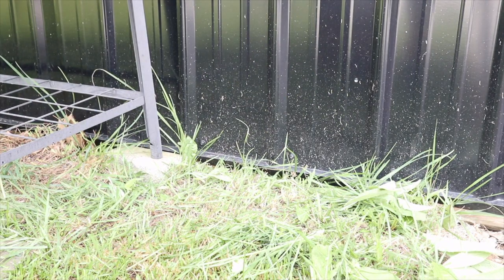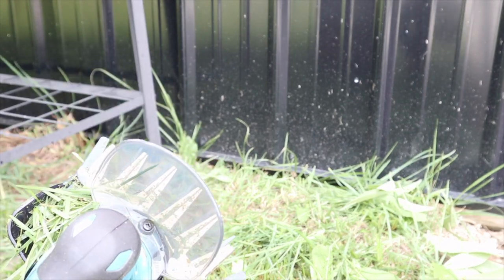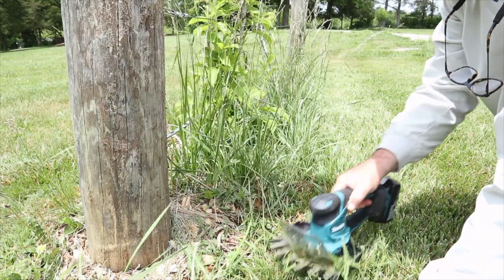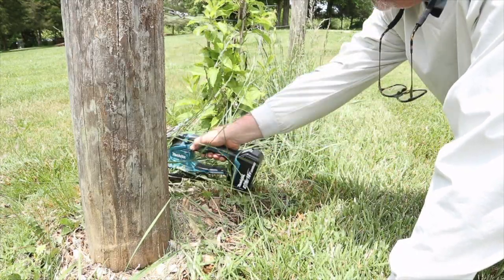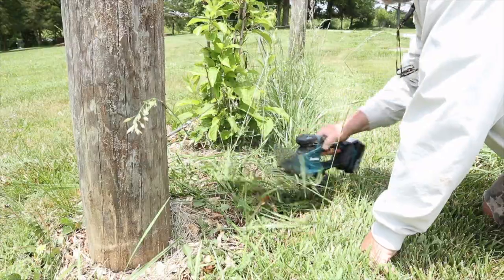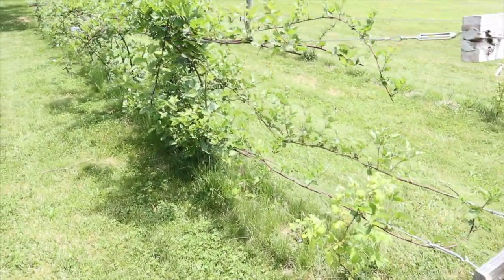Well, that has certainly done the trick. Nothing wrong with the Little Champ, but its 3.6-volt battery doesn't last long enough to go all the way through my blackberries anymore, given that I've planted twice as many. At least for this application, wider and bigger is better. How about around the kiwis?